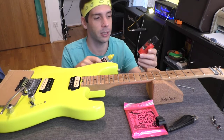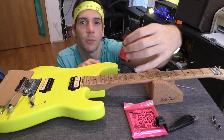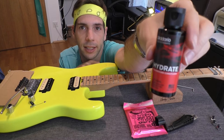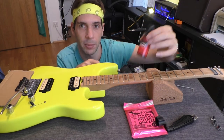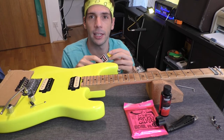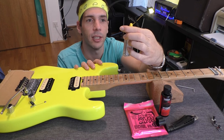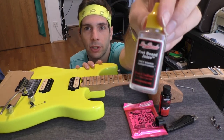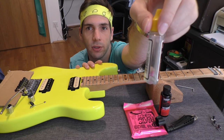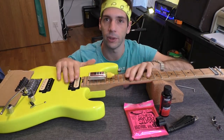For the darker woods I'm using the Adario Hydrate Fingerboard Conditioner — looks like this. For example, on my J Custom I'm using this conditioner. And for this guitar, for the maple fretboard, I'm using the Fretboard Juice Fretboard Conditioner by Big Benz. This is a very good thing for this guitar.